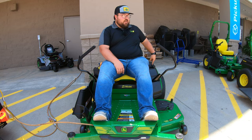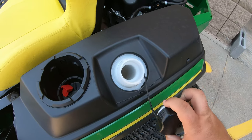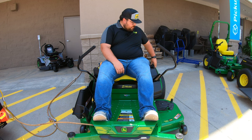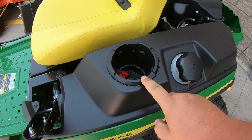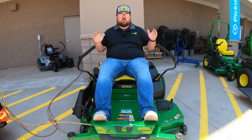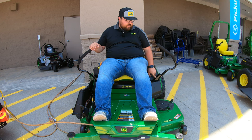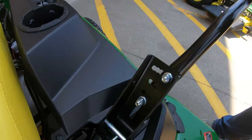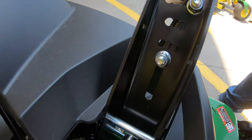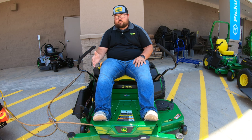As far as all of our functions go in the operator station, on the left hand side we're going to have our fuel tank. It has a tethered cap so you don't lose it, and this is going to be a three gallon fuel tank. Right in front of that we have our beverage holder, and then of course our control levers. One thing about these control levers to help with operator comfort: they are adjustable — we can see the bolts going into that control lever and bracket and there are different adjustment spots to lower or raise them depending on the height of the operator.